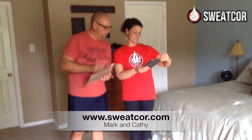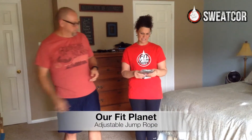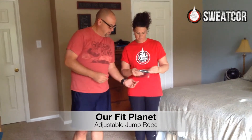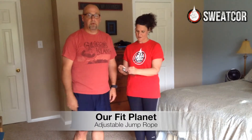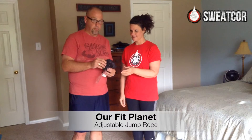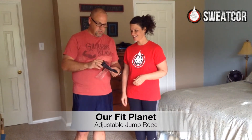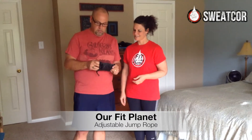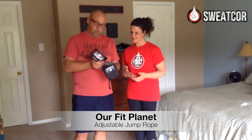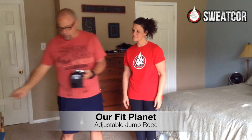Our Fit Planet! Okay, I think... ooh, what is this? I think these are the jump rope guys. They come in a little bitty packet here. There's a little instructional card with some ideas on what to do when you jump rope, so that's pretty cool.